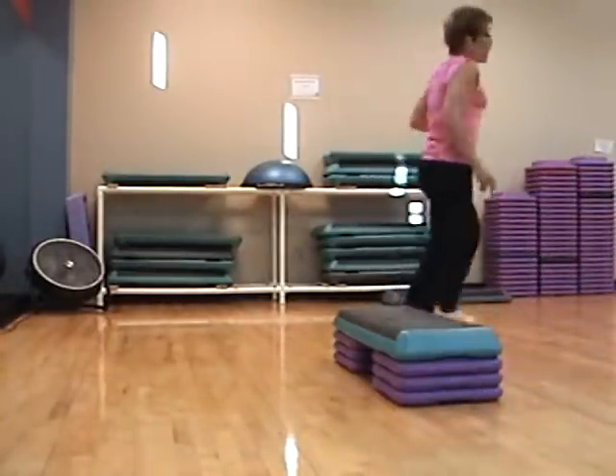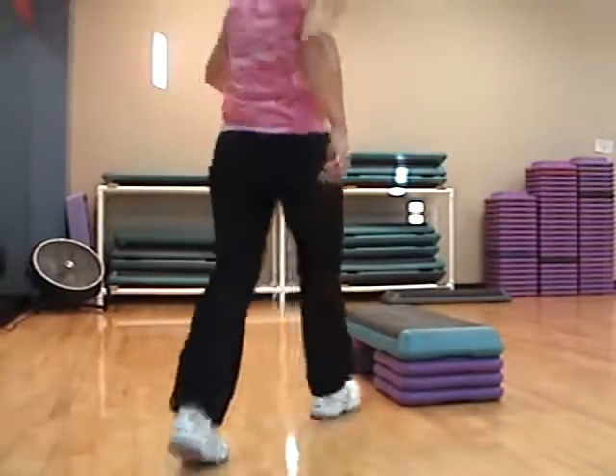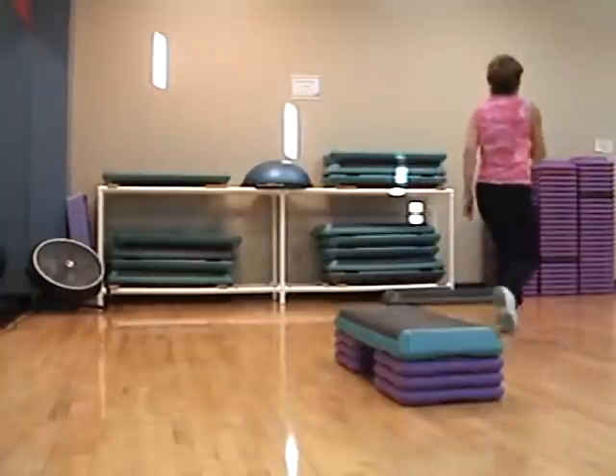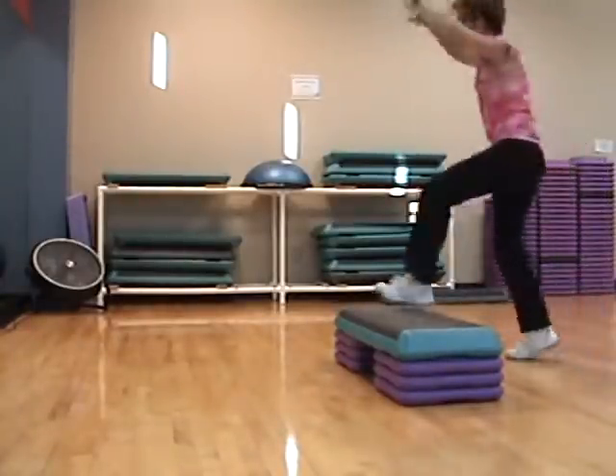March. Knee walk, walk, pivot. Go. You got it. Yeah. Moving on. Hand curl, right, left. Go. Up, up, up.